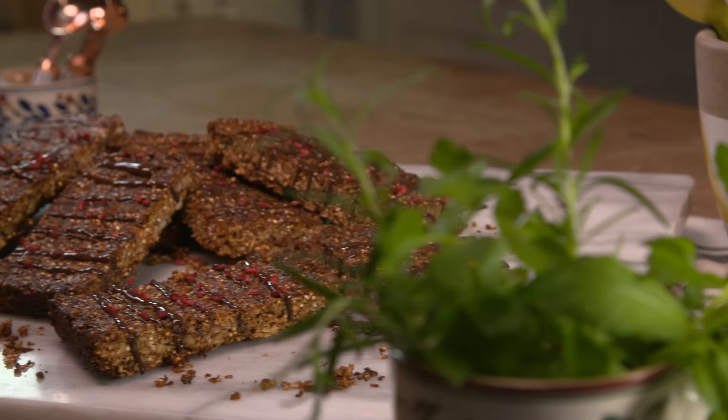Hi, welcome back to my channel where today I'm going to show you how to make a really delicious but also super healthy snack for the whole family. It's my quinoa granola bars.